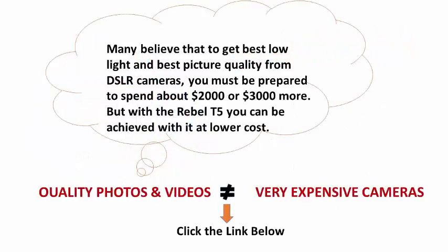Many believe that to get the best low light and best visual quality from DSLR cameras, you must be prepared to spend about $2,000 or $3,000 more. But with the Rebel T5, you can achieve this at low cost.